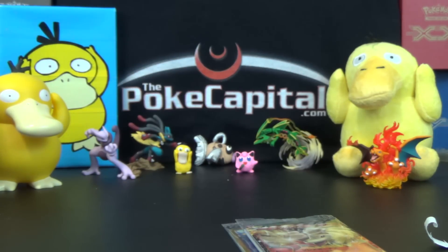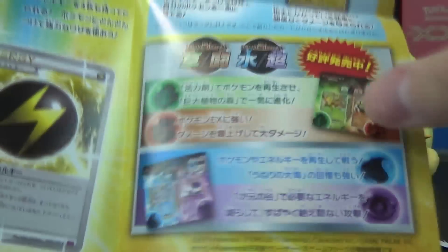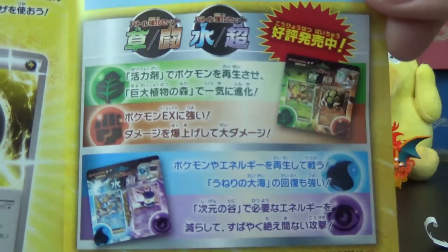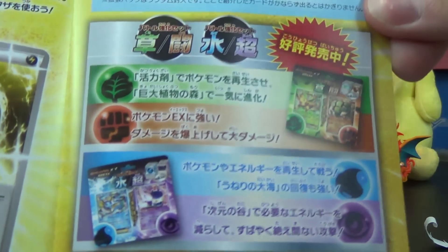I'll show you that there are two other sets in this series: Leafeon with Golem, and Vaporeon with Meowstic. I have those as well. I'll probably open them eventually on this channel too. We'll see how it goes.